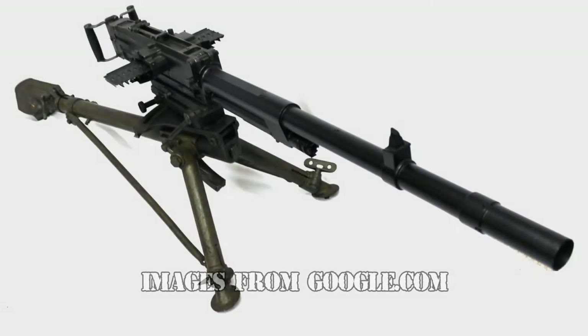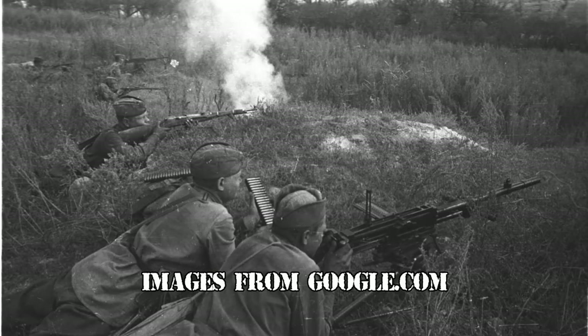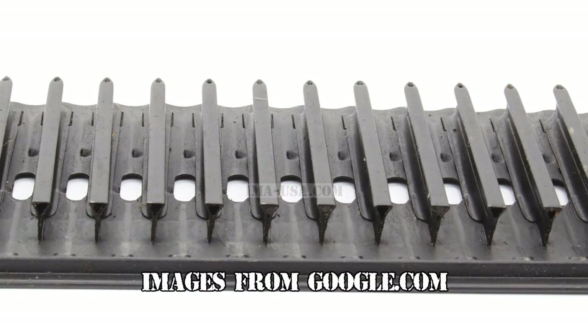The Breda 37 is a medium machine gun. It's gas-operated, air-cooled, and fires from the open tilting bolt. It fires about 450 rounds per minute of the 8x59mm round from a 20-round feed strip, and it uses a thumb trigger between dual spade grips.